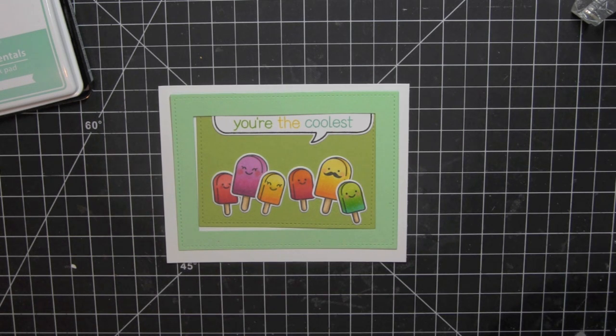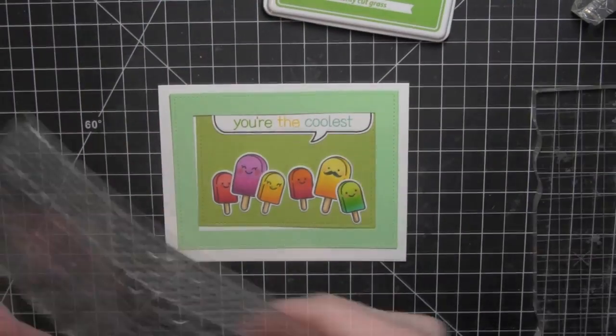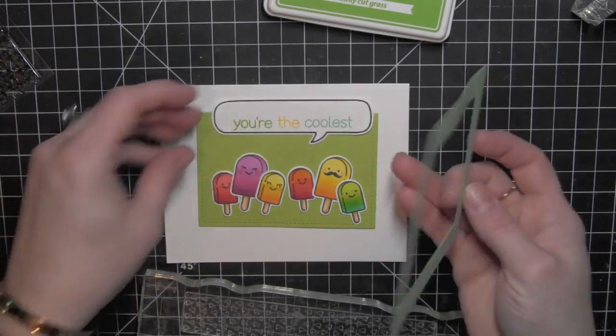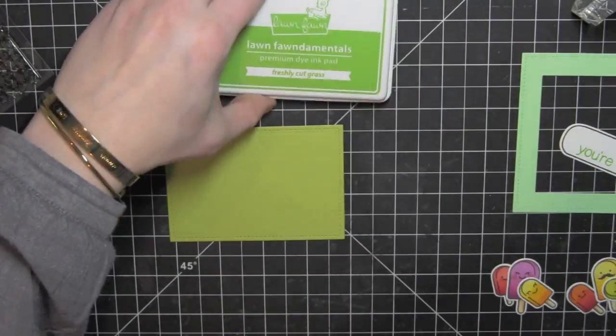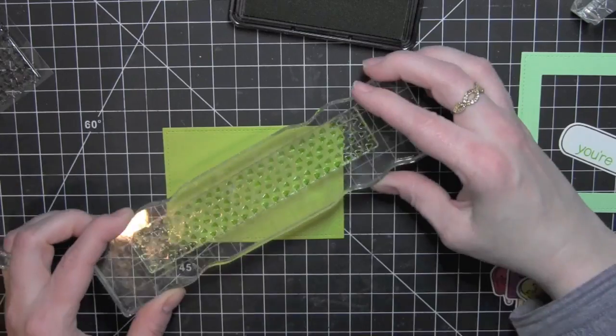I'm going to be tucking the Thought Bubble under the top border of the frame so that it just peeks out. To make the background more interesting, I am taking one of the Sharp Backdrops border stamps and I am going to be stamping that on the green background using the Lawn Fawn Freshly Cut Grass ink.